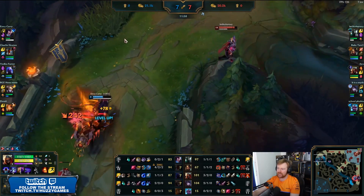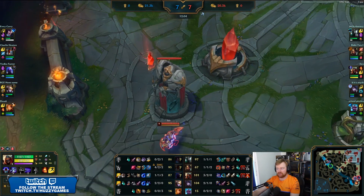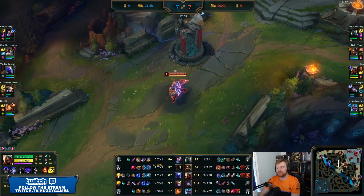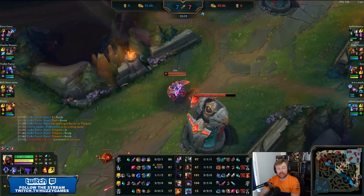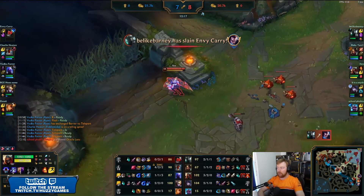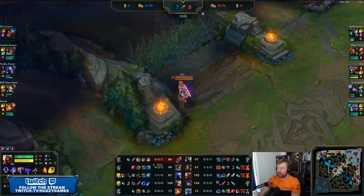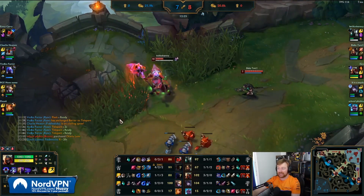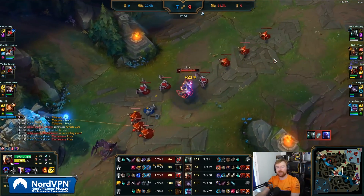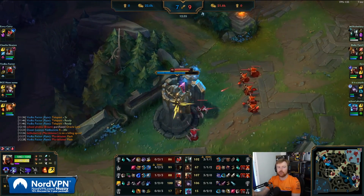Mordekaiser having a bit of fun with a Yasuo. Mordekaiser got ganked in the early game, did get killed. But since then — yeah, Mord versus Yasuo is a relatively easy matchup for Mord. Mordekaiser, I think most of us would agree, is good with things that have to be near him. His passive does damage all around him and it does a decent amount of damage. Mord kills the Yasuo again. Anything that has to be on top of a Mord — he's going to kill. Mord might be killing the Ryze as well and he does. A Yasuo, to do any damage, has to be on top of a Mordekaiser — so ipso facto, a Yasuo is probably not going to do that well against a Mord.